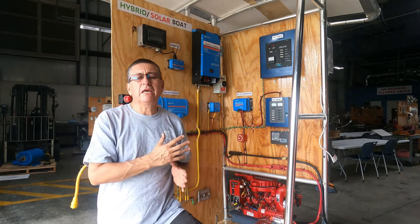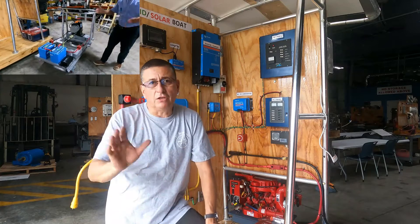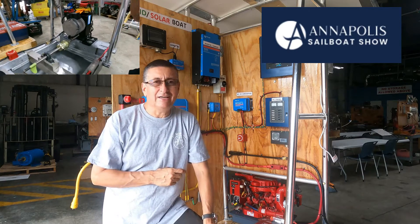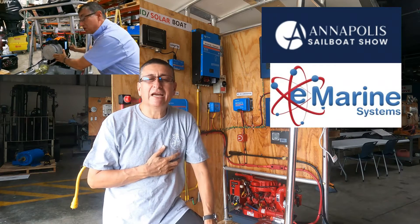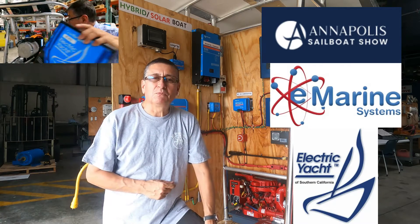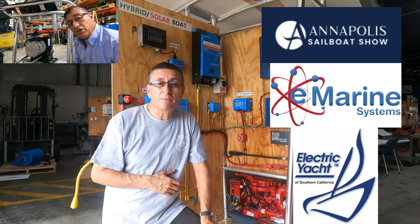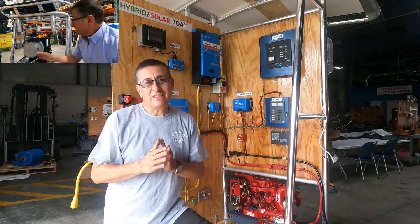I am focused on the house. Remember, the propulsion system is done — it's finished. Right now my prototype of the propulsion system is at the boat show in Annapolis. My friend Alex Marron from eMarine Systems and the guys from Electric Yachts are using my prototype at the boat show. If you have the opportunity to visit this weekend, try to visit the stand of eMarine propulsion system and Electric Yachts — they have my prototype there.